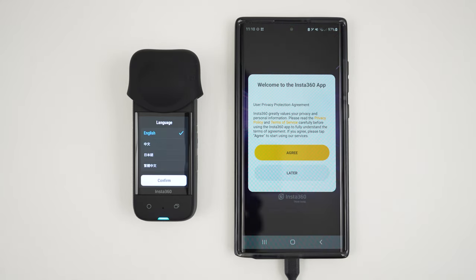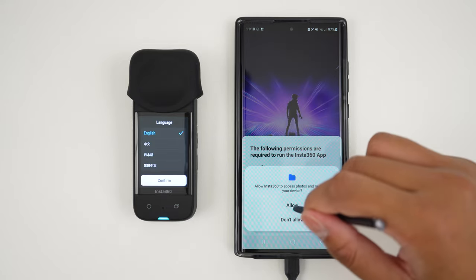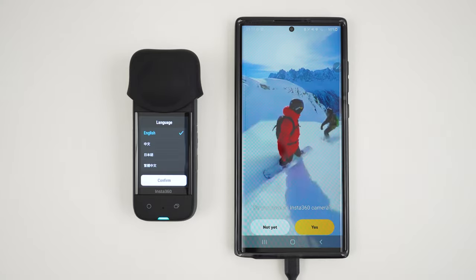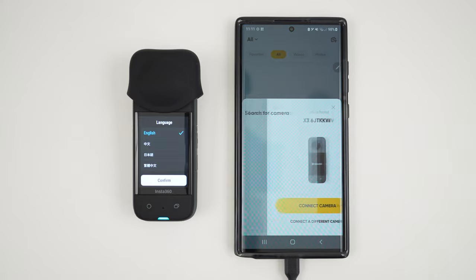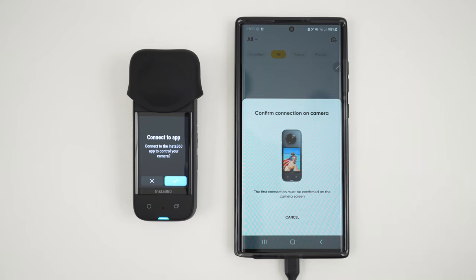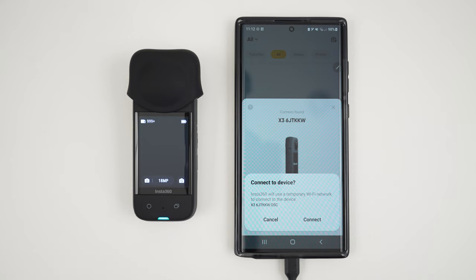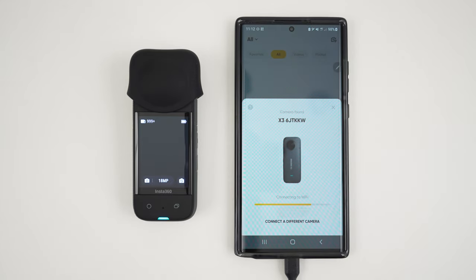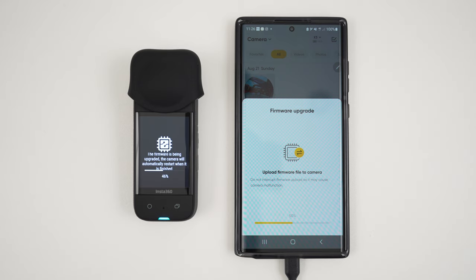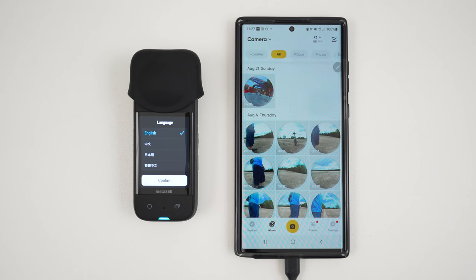Next, let's update the X3 to the latest firmware. To do this, turn on the X3 and open the Insta360 app. Agree to the terms, allow all permissions, then tap Yes and connect the camera. Tap the tick on the X3 and wait for the camera to connect, then tap Allow. Download the new firmware, wait for it to upload and install, reconnect to the camera, and now your X3 is updated to the latest firmware.